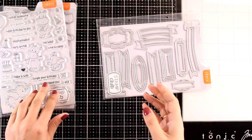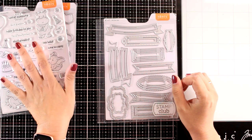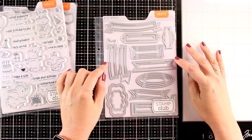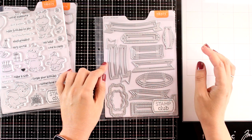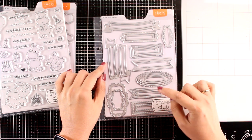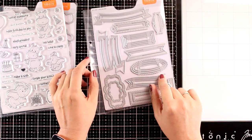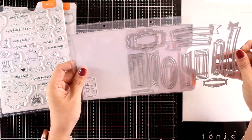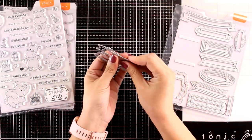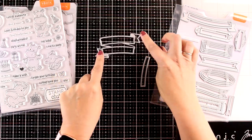That was the Party Animal bundle of stamps and dies for this month, but this month they also came up with a separate die set called Banners and Strips, which is perfect for die cutting all your sentiments. If I counted correctly, it comes with 28 dies and I think it's one of those sets you'll be using again and again for die cutting your sentiment strips and sticking them on top of your cards. The whole die set retails for just $15 — great value, especially since you can use it throughout the year. And here is my favorite: a lovely banner with a couple of inserts where you can stamp your sentiments and pop them on top. I think just for this design it really is worth the money.